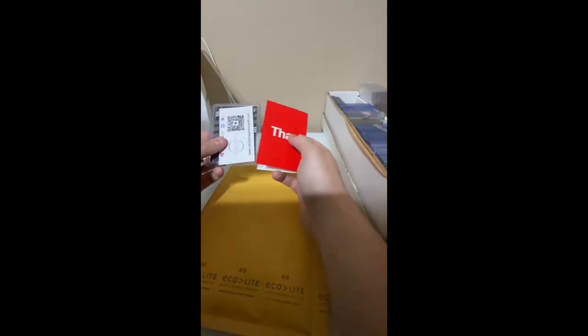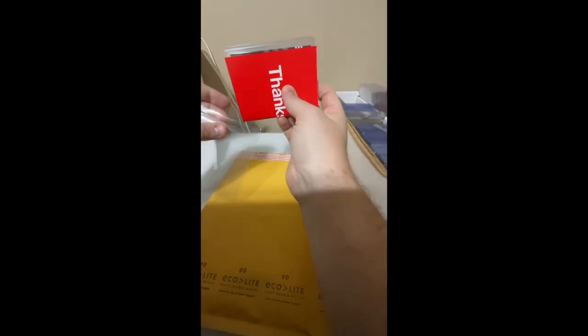The second package is going out in a bubble mailer. This is for cards that are over the $20 limit or that are just too rigid — they have to be bendable in order to ship through the mail. Same process: thank-you card, business card, the card inside of a team bag, sealed. Then this one we're going to add a little more protection because it's a bit more expensive.